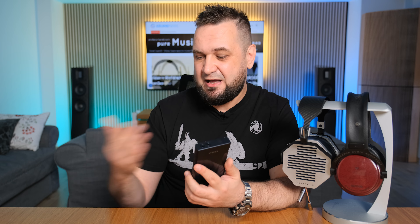Moving on to soundstage and imaging: the channel separation of the M23 sits at 117dB — basically 11dB higher compared to the M15S, which is more expensive. Dynamic range is also higher by 6dB compared to that one. So even without head-to-head comparisons, I know this one will be more resolving and the soundstage will be wider. That's exactly what I'm hearing — this one is really outstanding in terms of soundstage.